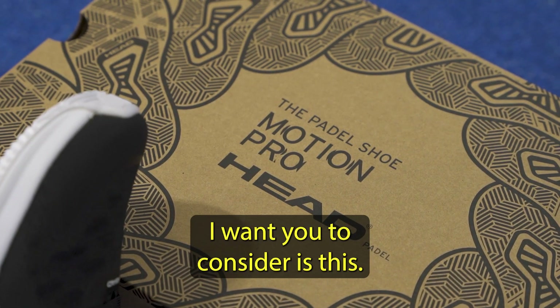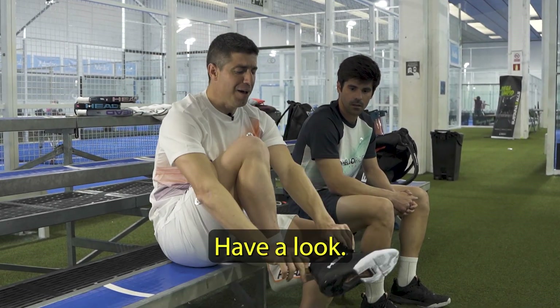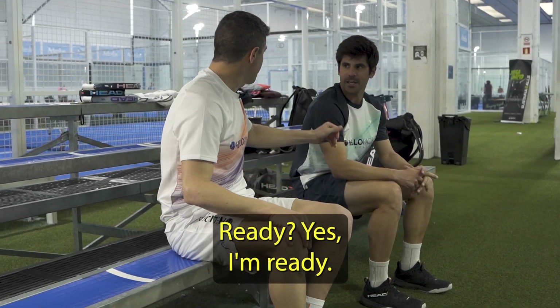The first thing I want you to consider is how I put them on — have a look. Brilliant. Isn't that a different level? Let's go and play. Ready? Yes, I'm ready. Let's go.